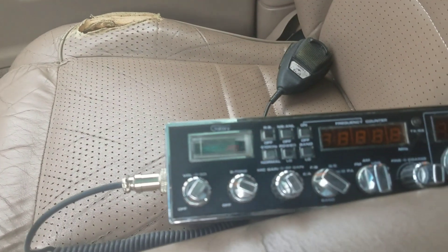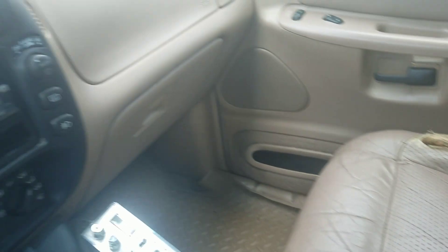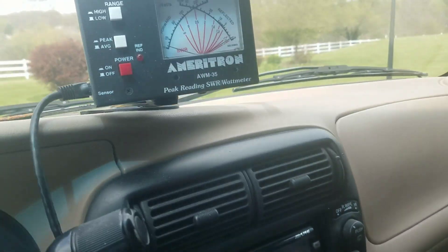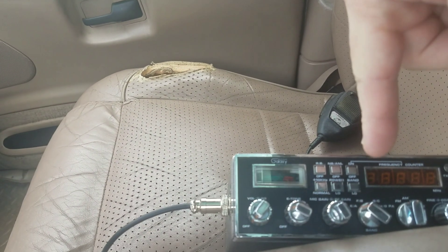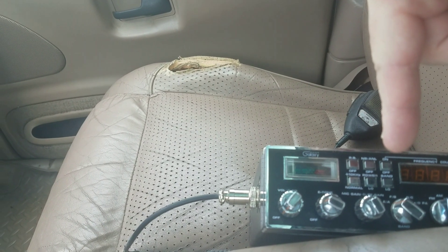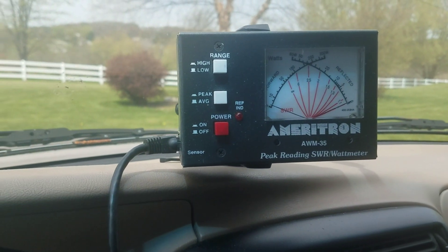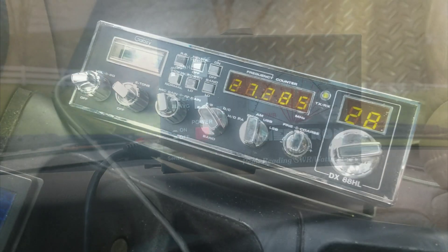So let's switch radios and see what the difference is. Since I know that this radio is not going to do any average watts, we'll see if the peak is the same — over 200 on the meter. We'll be back.